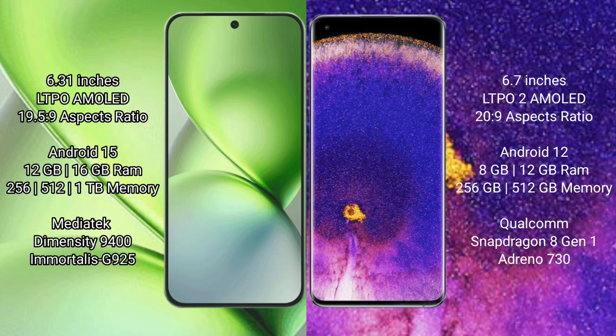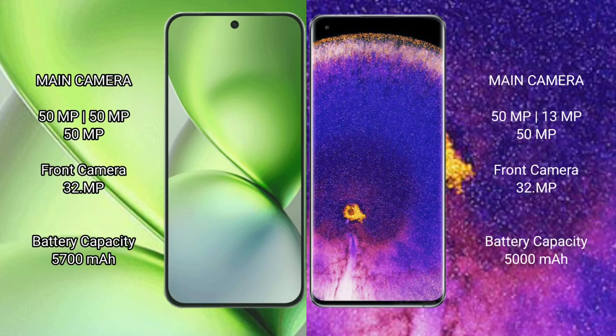FIBO X200 Pro Mini is powered by the Dimensity 9400 processor with Mali-G925 GPU. OPPO Find X5 Pro comes with 8GB and 12GB RAM, 256GB and 512GB internal storage, powered by the Qualcomm Snapdragon 8 Gen 1 processor with Adreno 730 GPU. FIBO X200 Pro Mini features a triple camera setup with three 50MP sensors.